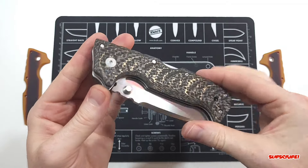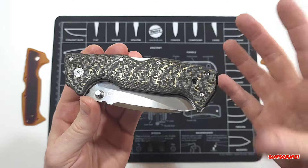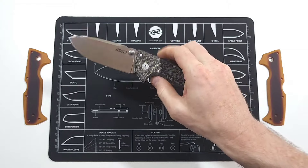I should have more scales coming here pretty soon — not only for the AD-10 but some other models as well. Thank you for watching, I really appreciate it, and I will see you guys on the next one.